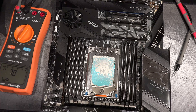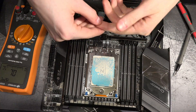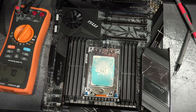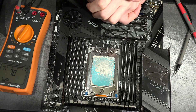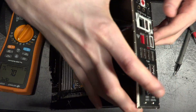Hi guys, Buildzoid here and I'm on the lav mic because we're not on the desk and I need to be able to do things without the mic getting in the way. Today we're gonna see if I can figure out where this board has the die sense circuit — if I can figure out a way to hook up to the die sense of this motherboard. This is the MSI Creator TRX40. I could technically just ask MSI where the die sense is, but if you want to do this yourself, I think this is more useful — rather than getting messages asking me where to measure.